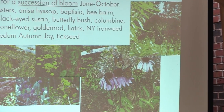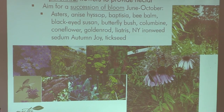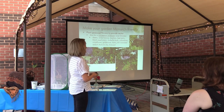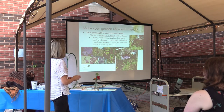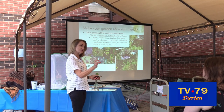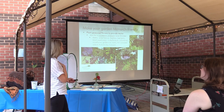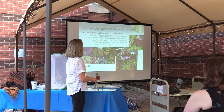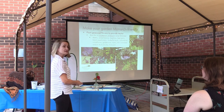Perennials to provide nectar is equally vital — not just to monarchs, but to many other species of insect and pollinator. These are a few favorites to get you that succession of bloom. Asters are real powerhouses in the fall. Anise hyssop is a good powerhouse through the main part of the summer — it's in the mint family, the deer don't like it, and it has a square stem. In general, anything with a square stem is in the mint family and the deer don't like it. So get your anise hyssop and your bee balm, your monarda in there.